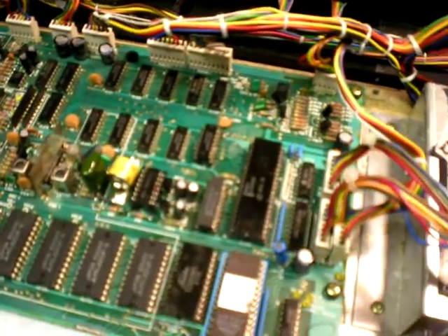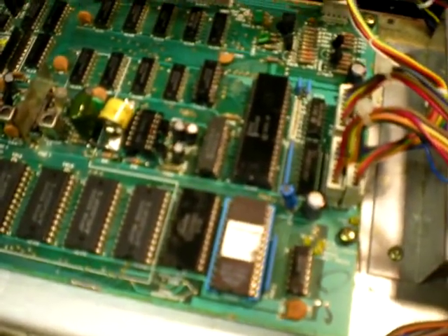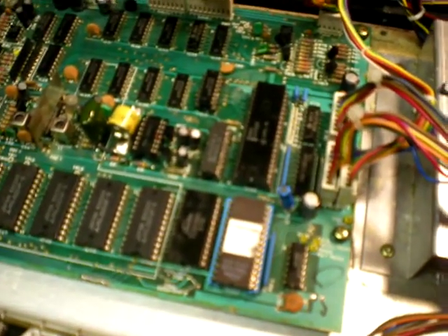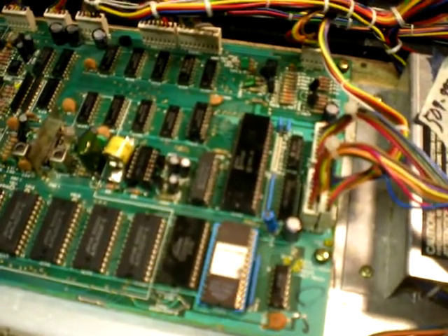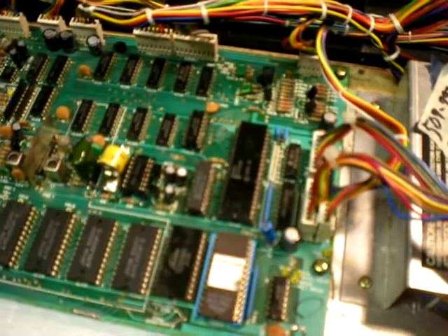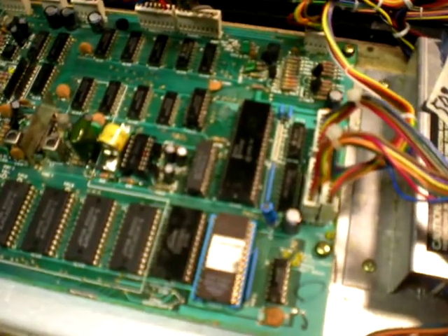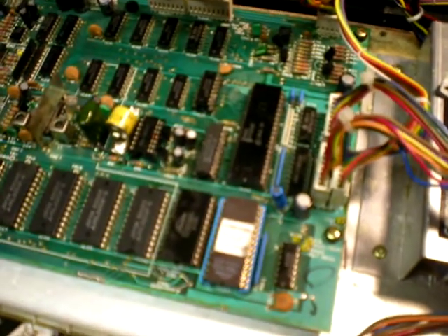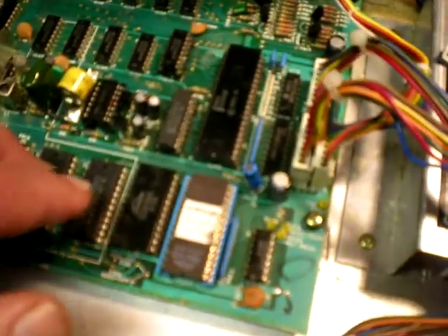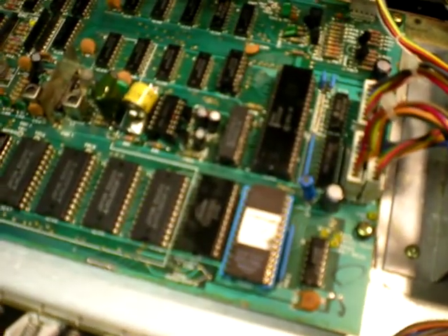I socketed a bunch of stuff looking for the actual problem. The problem was the manual doesn't give you a complete synopsis of what happens — it starts to, but then it doesn't really finish the job. So you've got a RAM chip there that has a line for the chip enable from pin 6 of IC42.